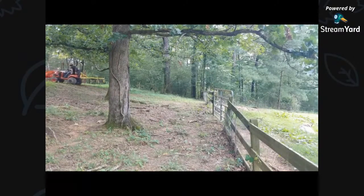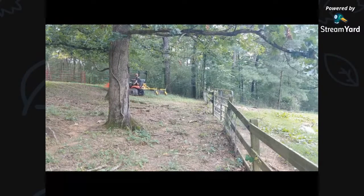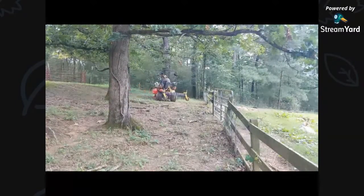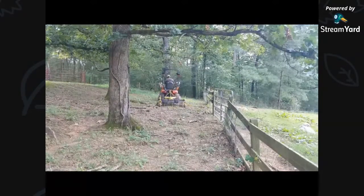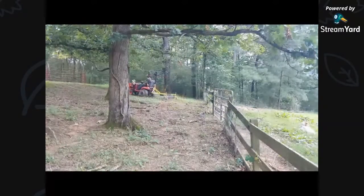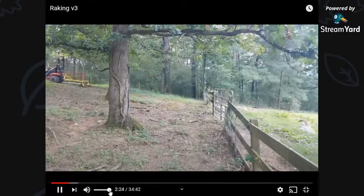What I did was edit the video so that it would be all tractor action. Basically, anytime I went out of the screen, I just edited out that time. But I was just kind of going through, pulling a lot of these branches up to the top.